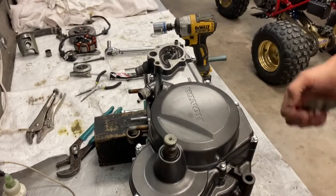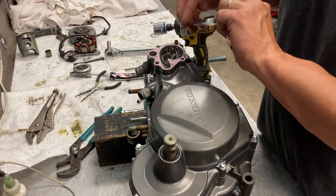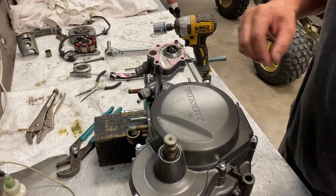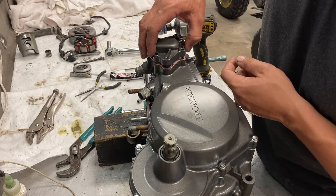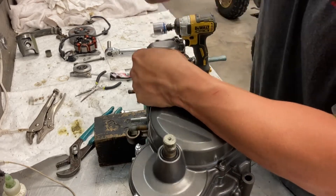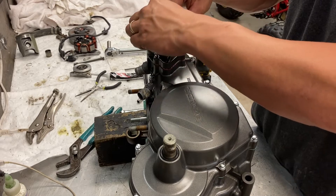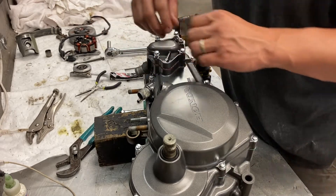Water pump cover install — simple. You have a gasket, metal spacer, gasket, cover. You get two different sized bolts — two long, two short — so you definitely want to pay attention to that. Long ones go here, short ones here. Torque to spec.